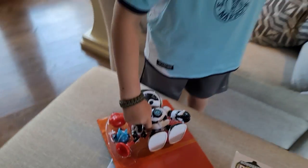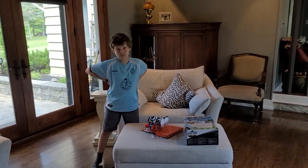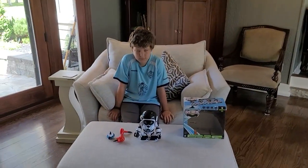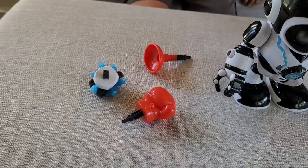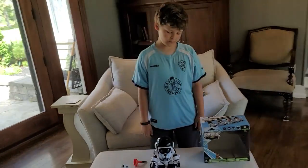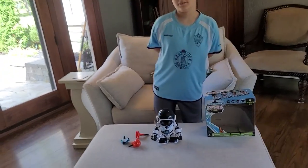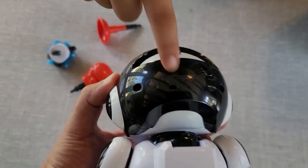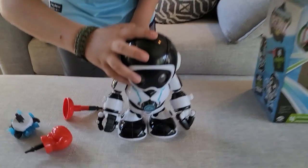All right, so we're gonna take this guy out of the case, get all the pieces out, get it all set up. Out of the case — you get the robot, the three accessories, and instructions. That's it. All you need is four triple-A batteries — they go in the back of the head, the screws are right there, and you just pop them in. We're gonna turn this guy on for the first time.